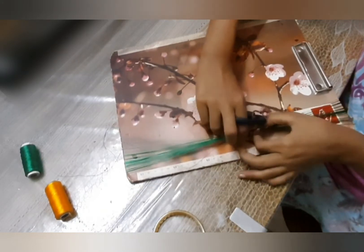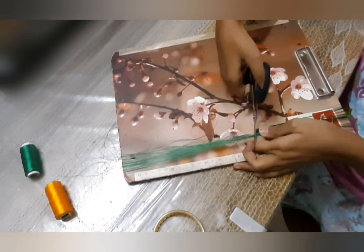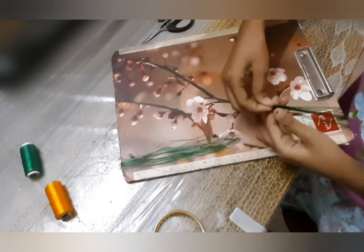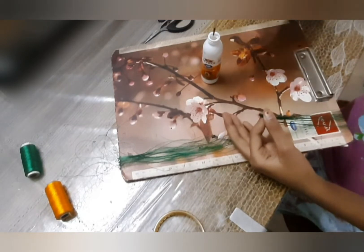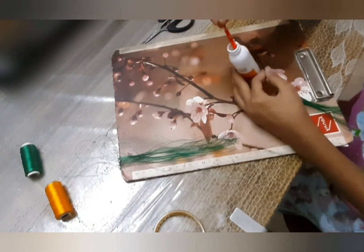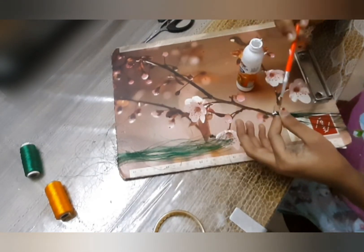Hold the thread bunch together and cut it using scissors. Now secure the edge with glue, otherwise the threads will come out. Take some glue, apply it on the edge, and twist it with your fingers so that it stays together.